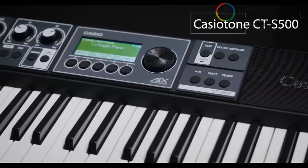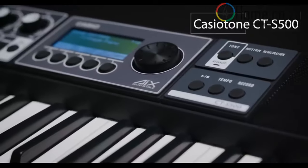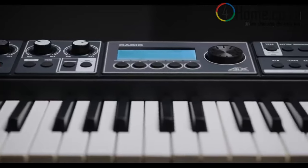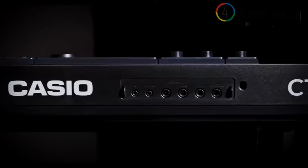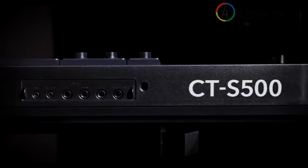Now, meet the CTS-500, the Casio Tone that puts pro-level sound quality and versatility within everyone's reach. It's a source of inspiration for your home studio, a portable and reliable partner for gigs and rehearsals, and it connects to everything.